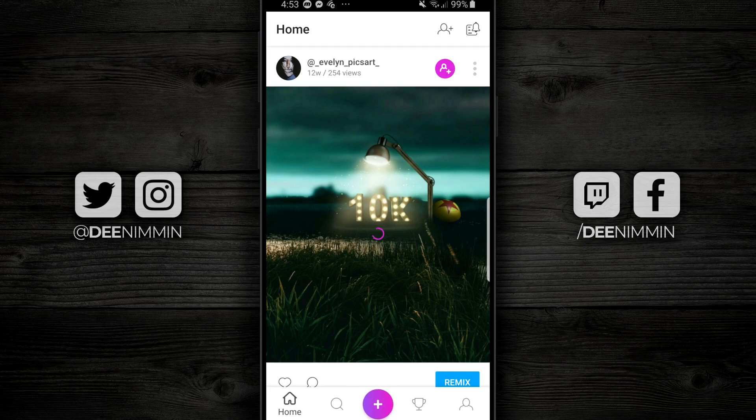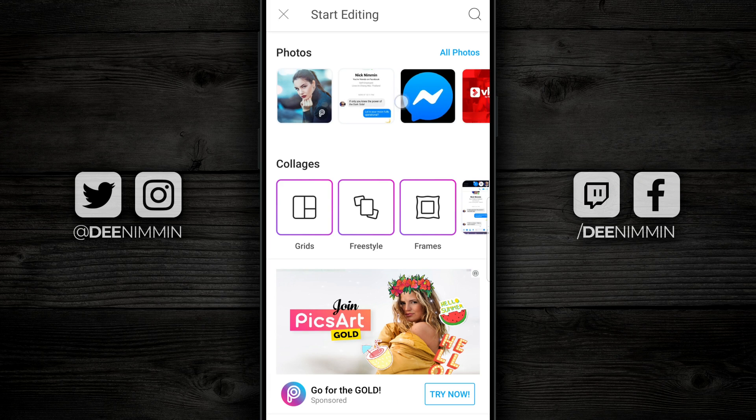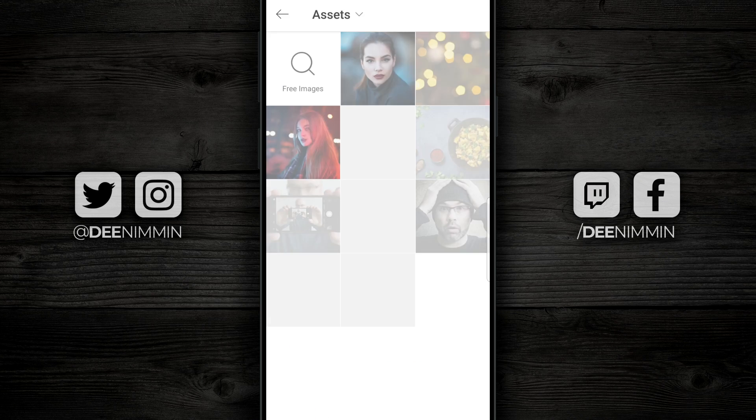When you open the PixArt app, look down at the very bottom and look for a little pinkish-purple plus icon. Tap on that, and then at the very top you're going to see Photos. Go find the photo or image that you want to cut out. For this tutorial, I'm going to use an image of myself, so I'm going to tap on All Photos and go find the image I want to use.